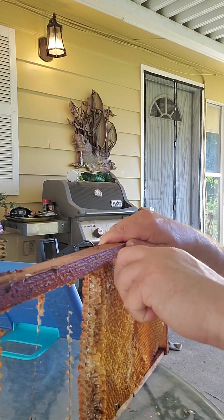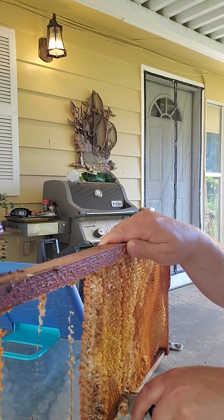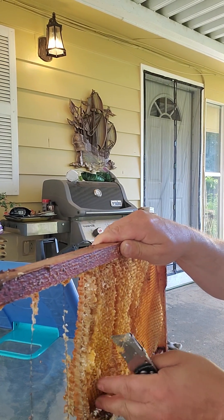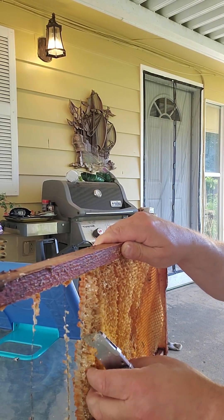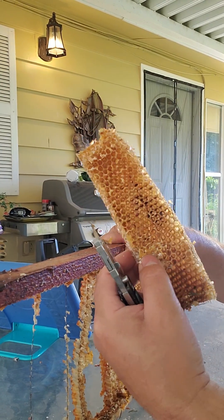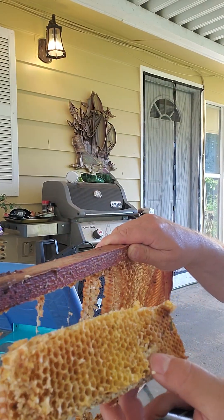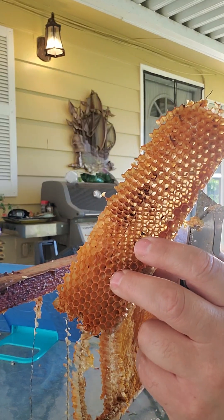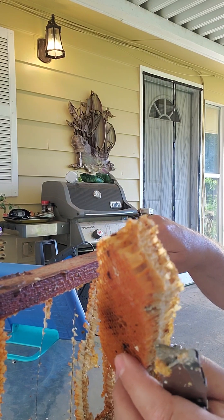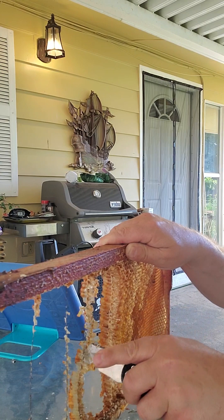Wax isn't too hard to work with. It comes out in strips — just kind of pop it loose and then once you get a handle on it, the whole thing just kind of comes out. Look at that — honeycomb wax. In the old days I used to use this stuff for gum. I think once I have my own hive and it's all fresh, I'll probably be chewing on beeswax instead of gum. Why not? It's natural.